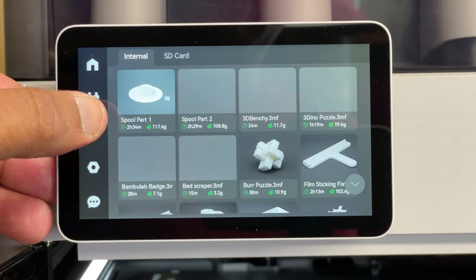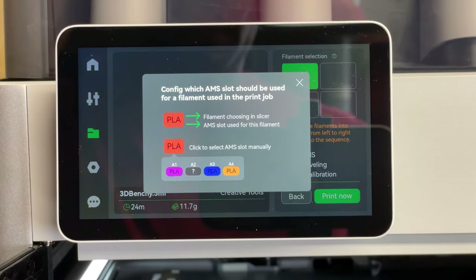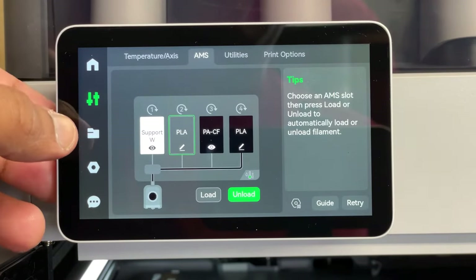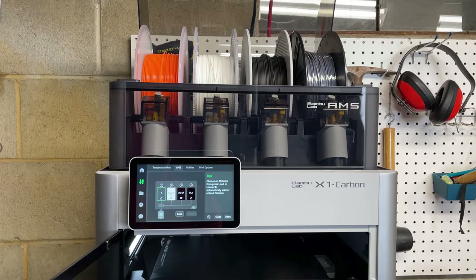Alright, we're finally ready to print our benchy. When I selected the benchy from the file menu, it gave a message to place the filaments into AMS slots from left to right according to the sequence. It shows PLA on the first slot, but my PLA was loaded on the second slot — the first slot had 'Support W,' which I still have no idea what that is. The website says it's support material for PLA, but I'm not seeing what the material actually is. If you know, please let me know in the comments. I couldn't find a way to change the designation, so I had to swap the filament so that PLA is in the first slot.